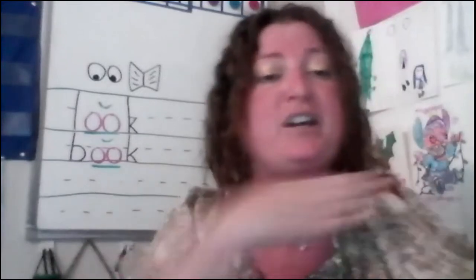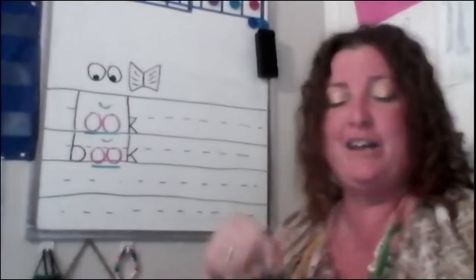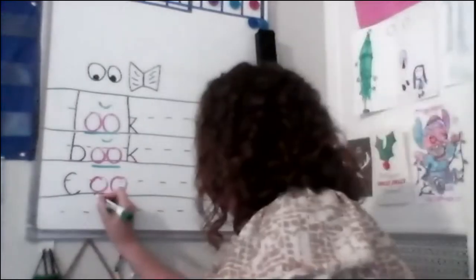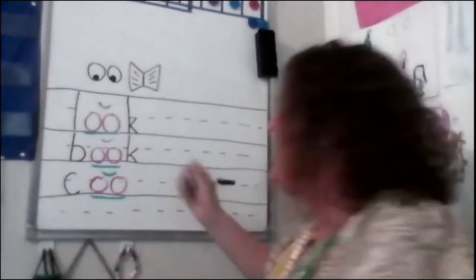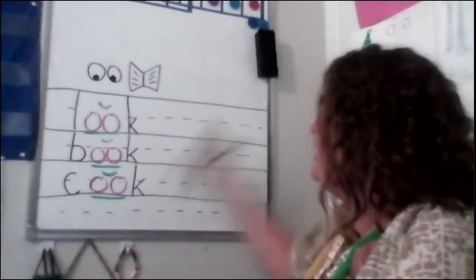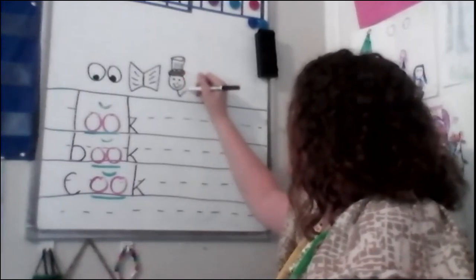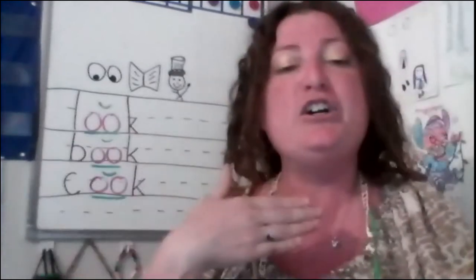How about this one — C. Then O-O, underlined because it's a digraph, with the breve on top because it's short. Then K again — there are a lot of K words! The word is 'cook'. I'm going to draw a chef, because a chef is the same thing as a cook. Here's a chef hat, his body, and his spoon. So we have look, book, cook.